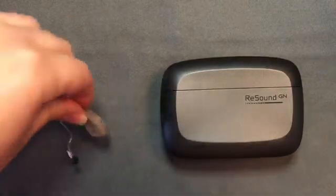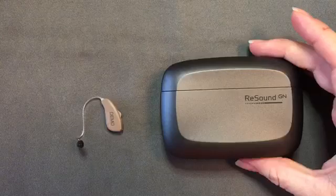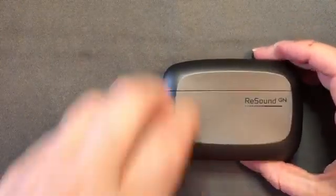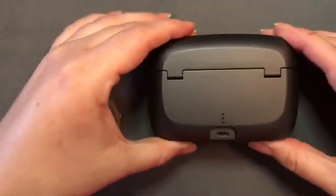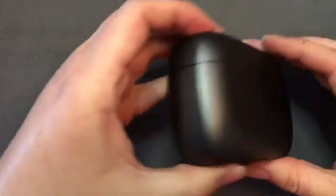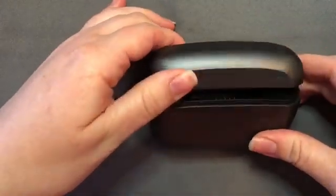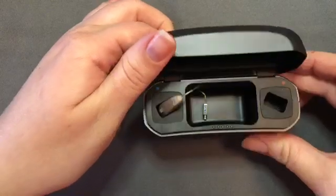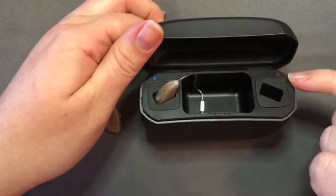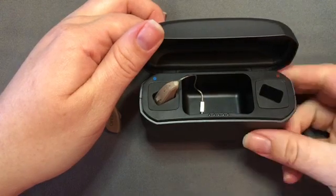There is no battery door on this style since the lithium-ion battery is fully encased in the hearing aid casing. We do, of course, have a charger. If we flip that over, there is a mini USB port on the back of the charger to plug the power cord into. If we open the top of the case, you'll see there are two charging ports — one for each hearing aid. These are color-coded red for the right ear and blue for the left ear.